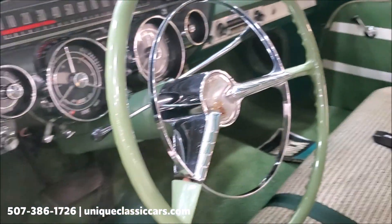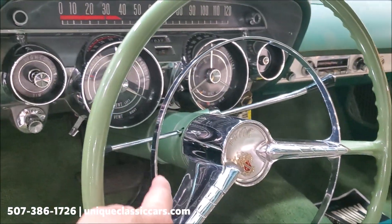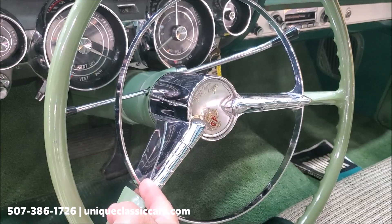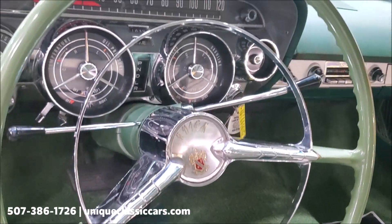I love the horn ring on these. You've got to watch these — a lot of times these rings are broken. They snap because people push on them too hard. As you can see, this one is complete and in very good shape.